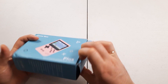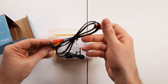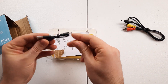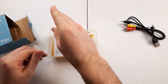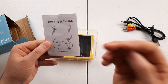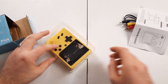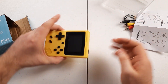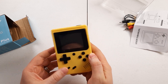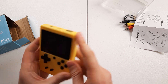Let's see it for ourselves. We have a TV cable, we have the world's shortest charger, some garbage, and also this user's manual. And here is the console itself — it's very light and it's made from very, very thin plastic.